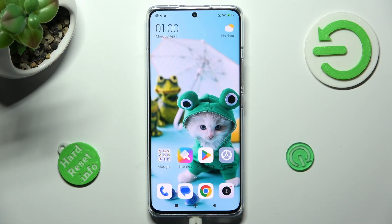Hi, in front of me is the Xiaomi 13 Pro and today I would like to show you how we can turn on or off high performance mode on this Xiaomi.